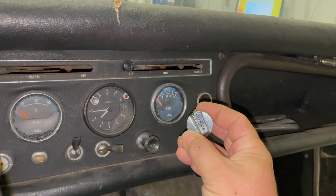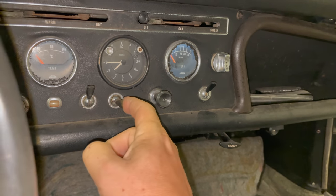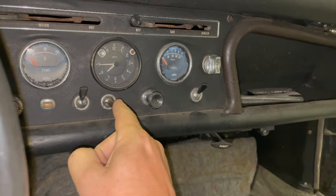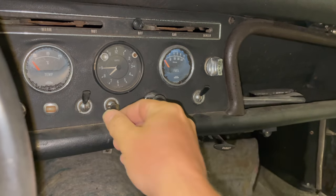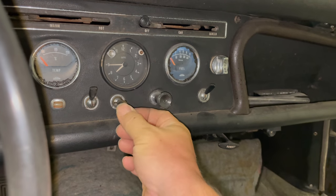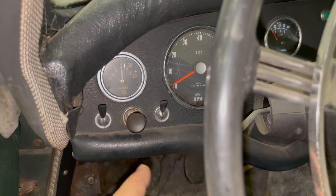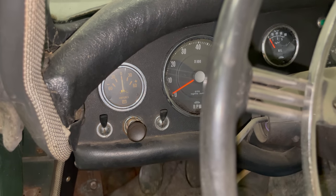Comment below if you know where this lighter comes from. Also I'm not sure about this switch — this switch looks like it was added in here. That's the headlights, that's the panel lights, and I'm not sure what this one here would do. Over on this side of the dash we have the controls for the wiper and the washer fluid pump and the heater blower.